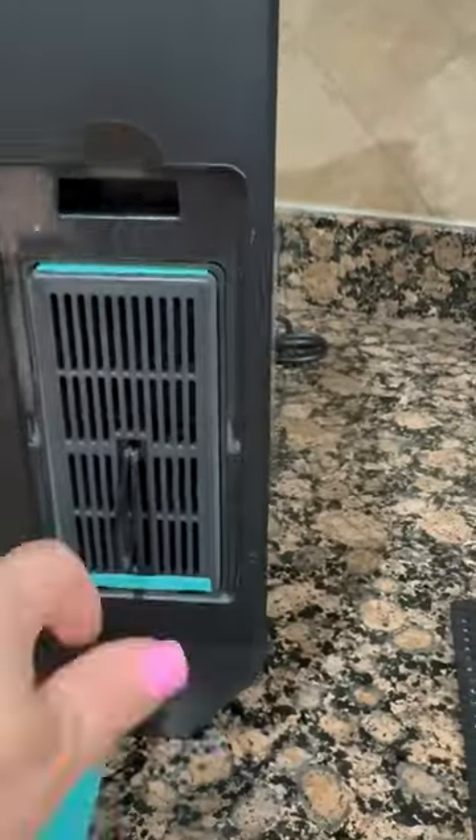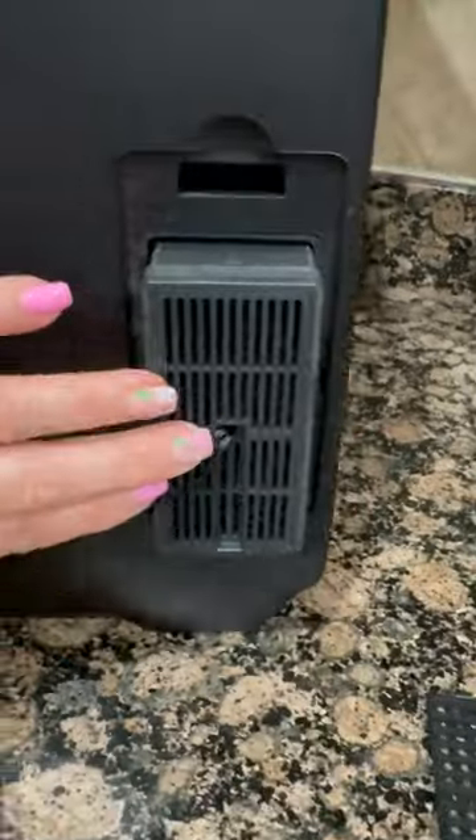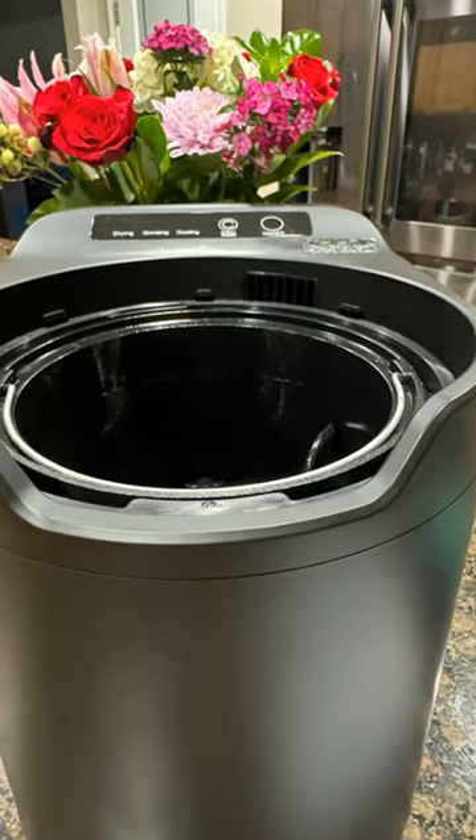When you first get your Luma Electric Kitchen Composter, you'll receive a carbon filter cartridge inside the unit. Open up the side panel, take it out, remove the tape, and put it back in. This eliminates any smell.